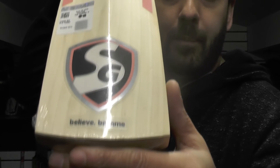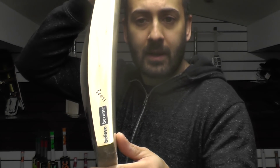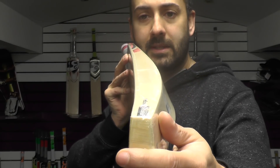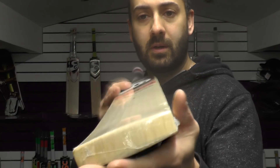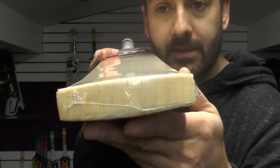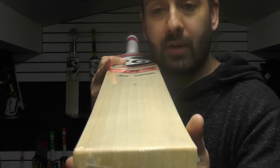If you just have a look at those stickers — you've got the hologram sticker on the back. Have a look at the bow: nice bow, mid-bow down towards the toe. And you can get a good shot of the grains — nice prominent grains, nice and straight, nice thick toe, slightly rounded face, and slightly rounded edges.